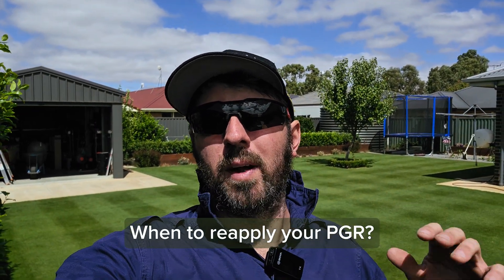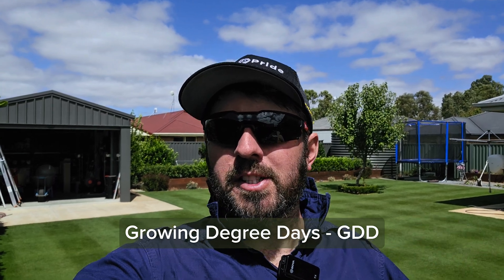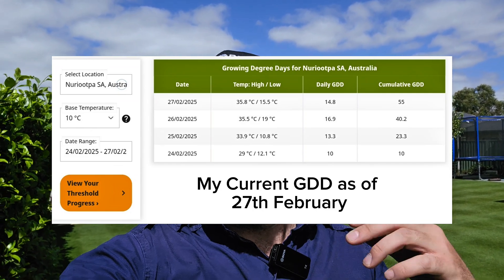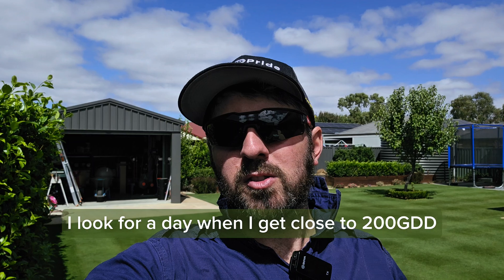Another thing is how to track when to reapply. We're coming towards the end of summer so there won't be too many more applications. You track it by your growing degree days, or GDD. Syngenta have a really good calculator on their website - you just punch in your location and it tells you day by day. I look to reapply around 200 to 250 growing degree days. As you get close to 200 GDD, look for your next window to reapply. You don't want to fall out of it because then the lawn will get a real big shot of growth, so you want to keep it in that suppressed range.